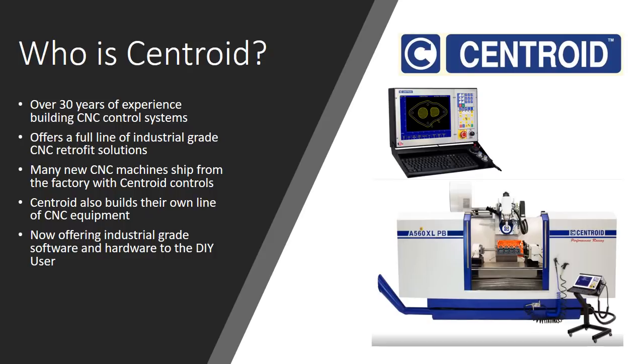Well, who is Centroid? Centroid has over 30 years of experience building CNC control systems. Their business is located in Pennsylvania, and as far as I can tell it's a family-owned business. They currently offer a full line of industrial grade CNC retrofit solutions — they can put a control on just about anything: any kind of lathe, milling machine, router, or any kind of machine you can imagine. Also, many new CNC machines ship from the factory with Centroid controls.